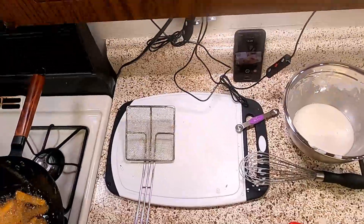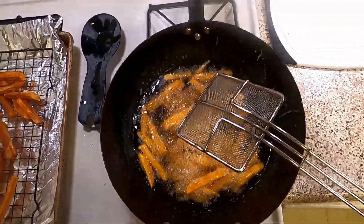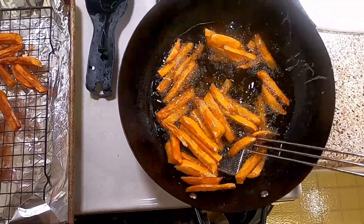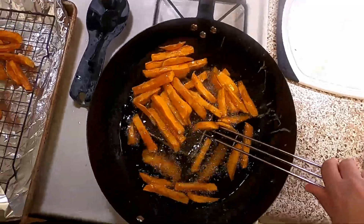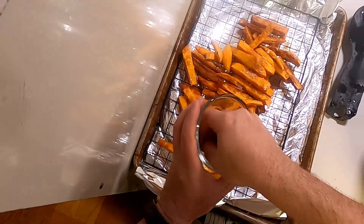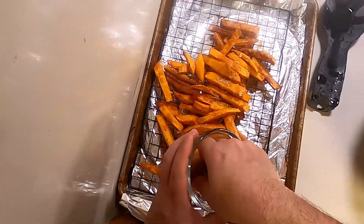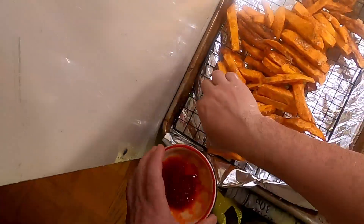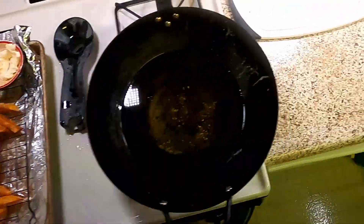They're pretty good. In fact, definitely make more of that seasoning — that was very good. These look nice and vibrant, so I'm going to pull them now. Hit them with our seasoning, put our dipping sauces on our tray, and serve to a grateful world.